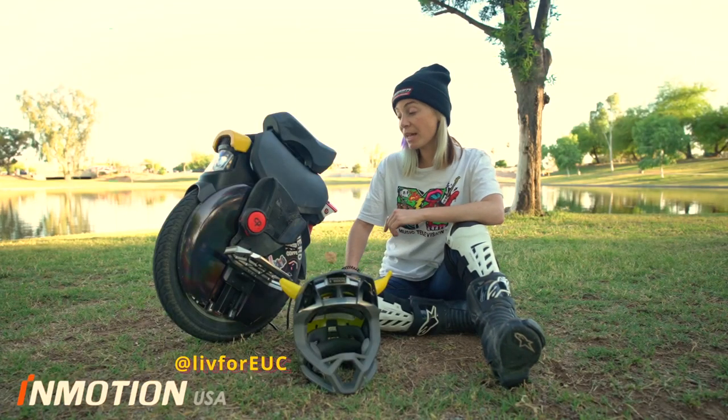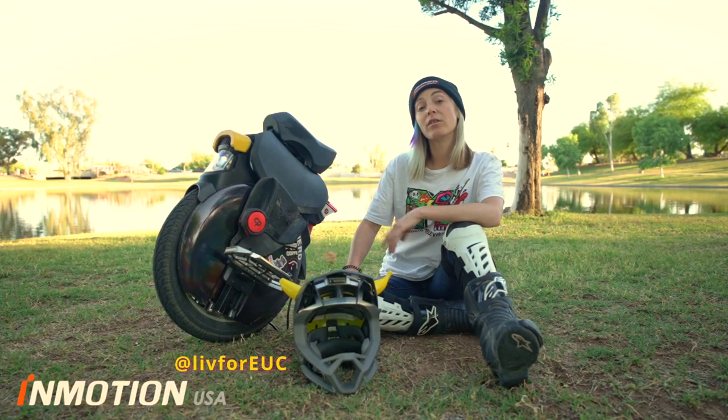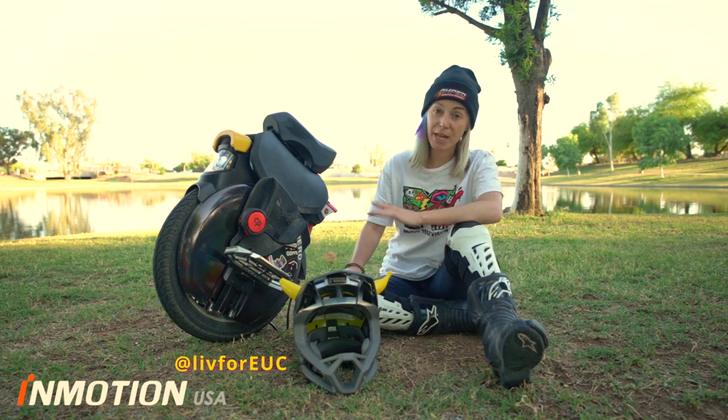The V11 is a great wheel. It can take you up to 60 miles going approximately 20 miles per hour, give or take a few miles.